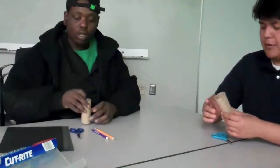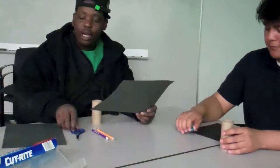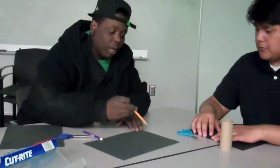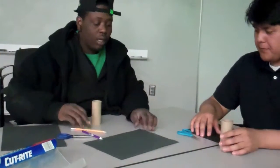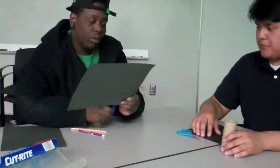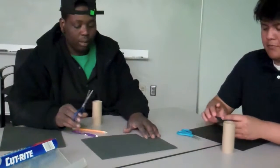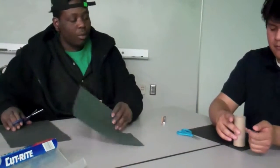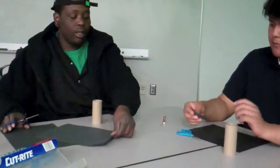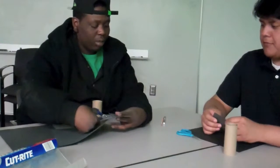Take a tissue roll and a piece of black paper. What we're going to do with this black paper is cut out just a square piece — probably no bigger than this. You can try different sizes if you like, but it doesn't need to be bigger than that. This is going to cover the top of the tissue roll.